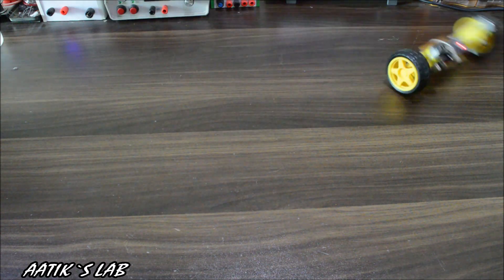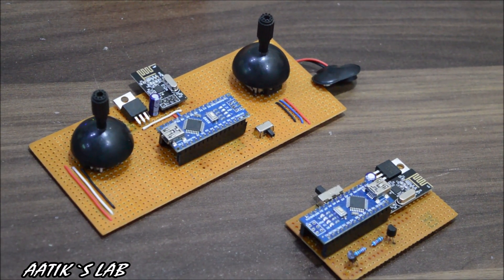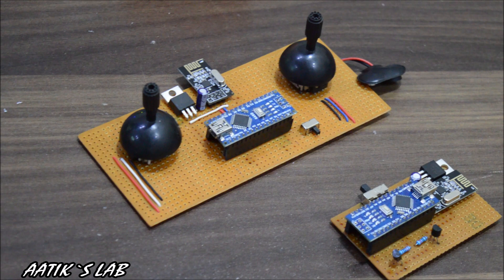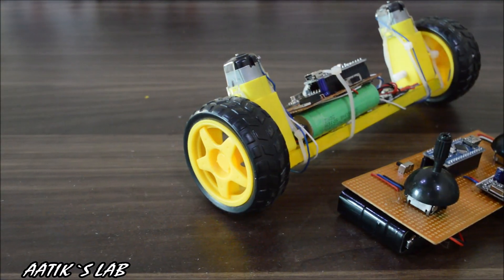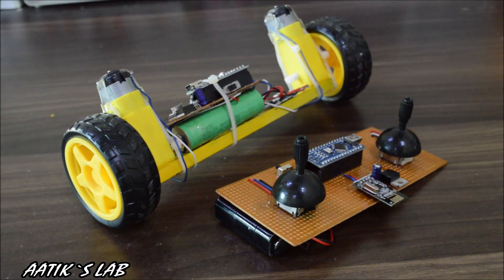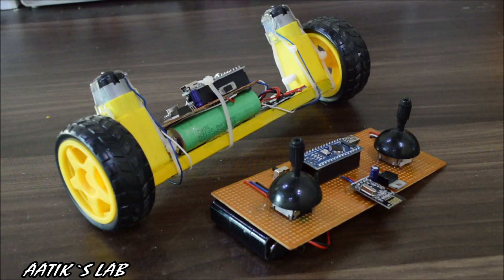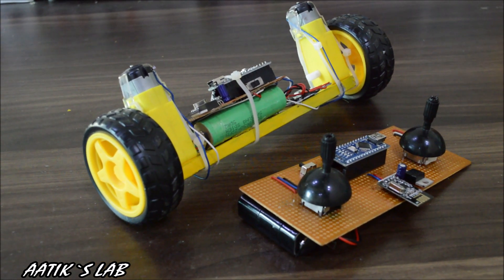Hey guys, I hope you are doing great and welcome back to my lab. In my previous video, I showed you how I created this Arduino-based transmitter and receiver for this self-balancing robot. So in this part, I'm going to show you how to make the robot itself. If you want to know how I made the remote controller, you should definitely check out my first part. So without wasting any more time, let's get building.